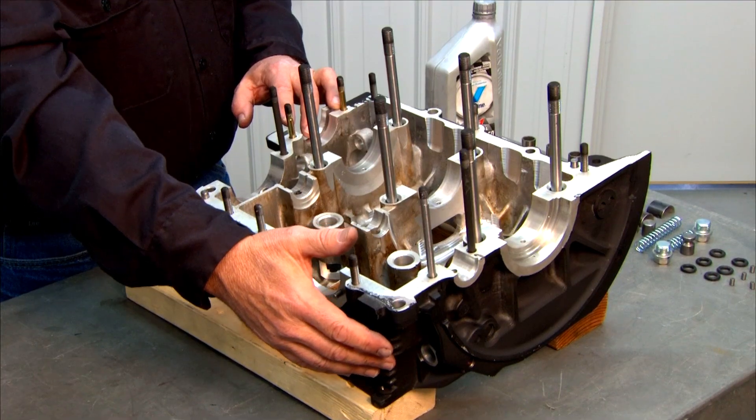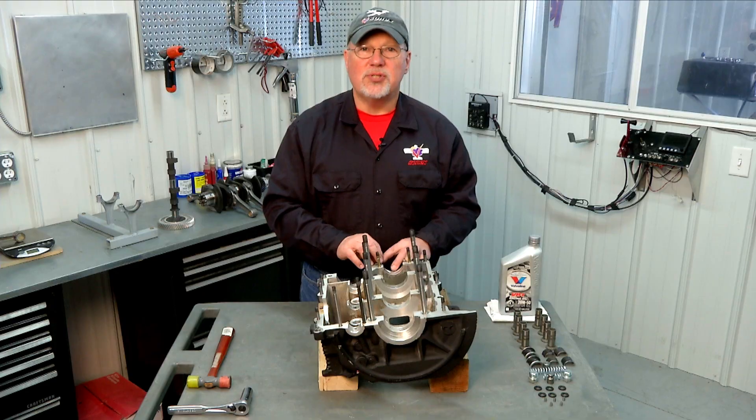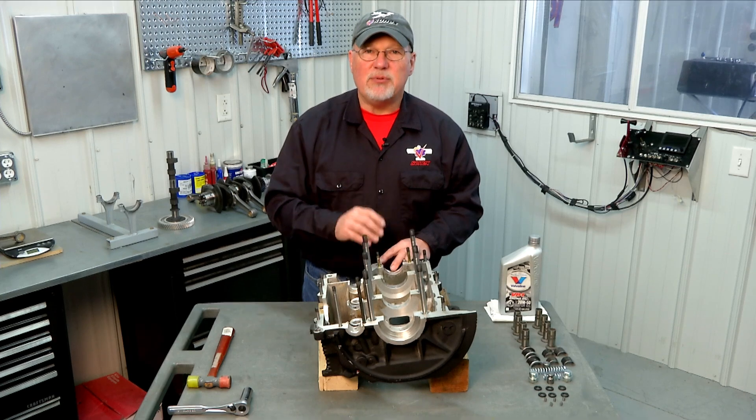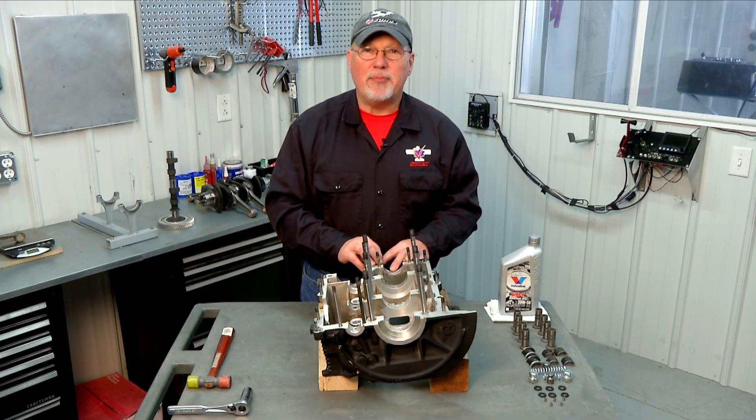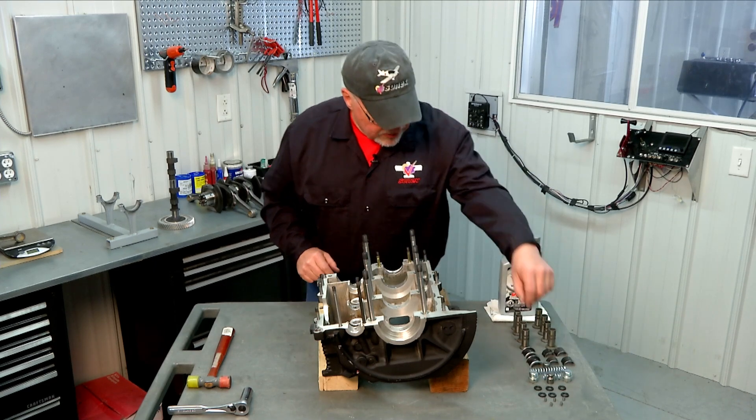The oil pressure relief valve in the back is actually your pressure control valve and that's the one that controls the overall oil pressure of the engine. Typically you don't need to make any adjustments on those, but on some engines sometimes you need to add a washer underneath and bump your oil pressure up just a little bit. Commonly not a problem. So let's go ahead and do that.